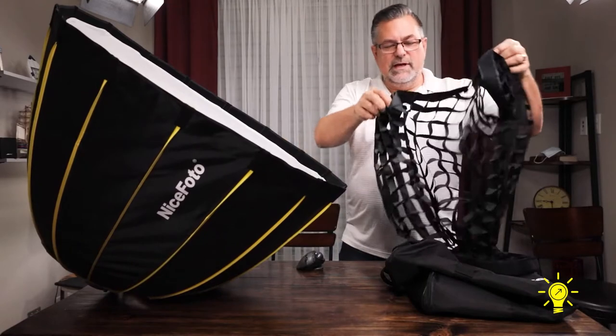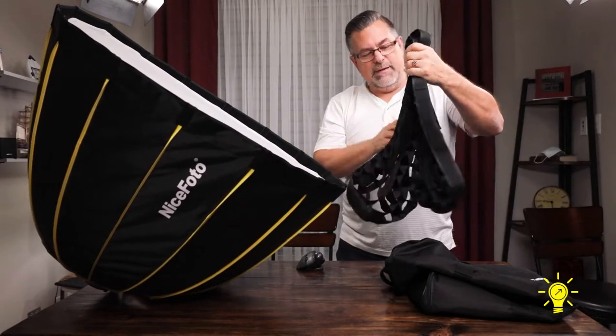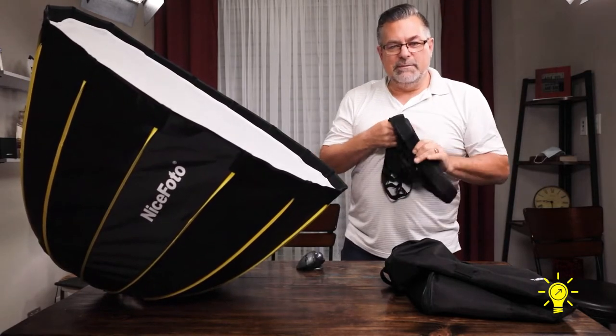So again, it comes with a grid, and these are pretty easy to just fold back up the way they came out of the bag, and just tuck those away in the bag.